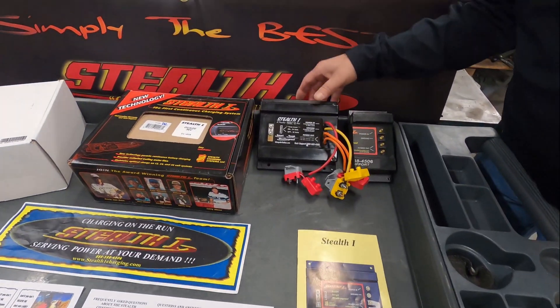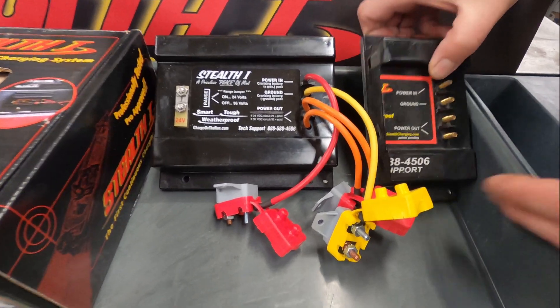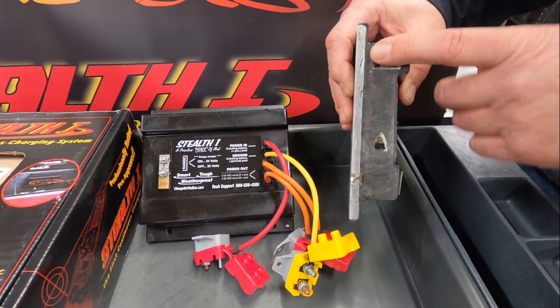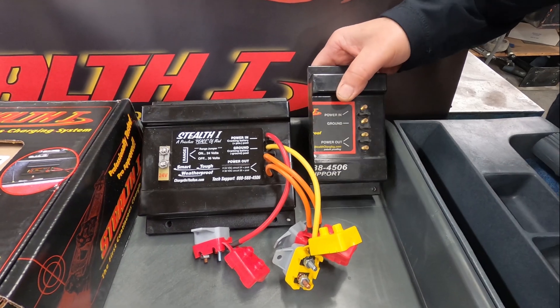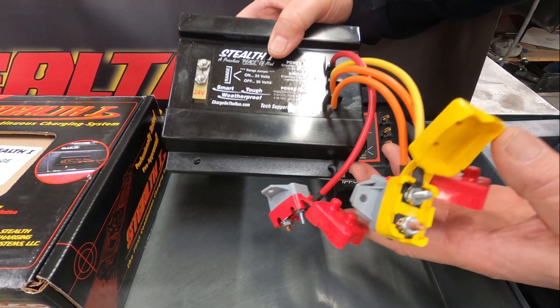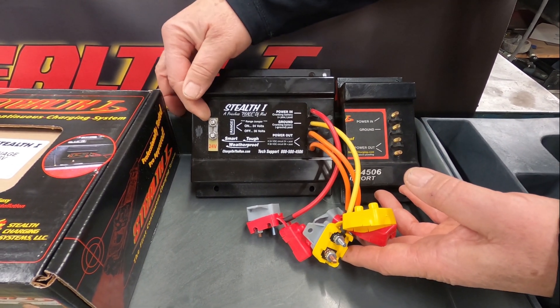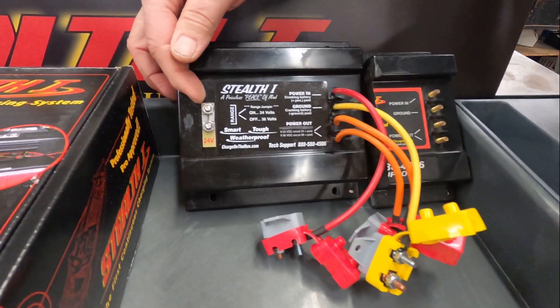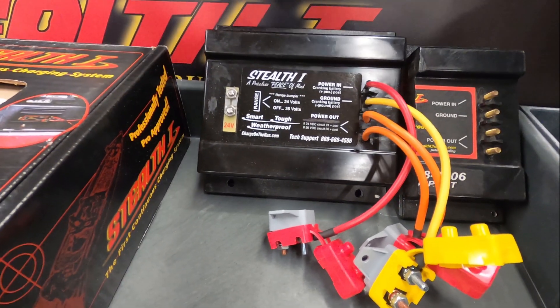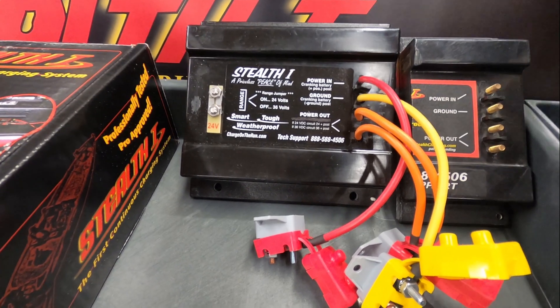Let's just jump right into it. Here we have the Stealth One — it's the DC unit, a solid state unit made in Hickson, Tennessee by Danny Roberts. This will hook up to your cranking battery and also your trolling motor batteries. You have a 24-volt system when it's shipped to you. If you have a 36-volt system, you remove this tab and you have a 36-volt DC charger.